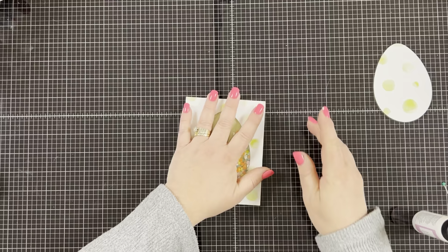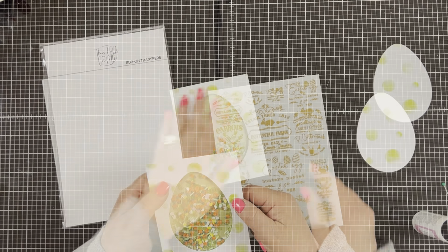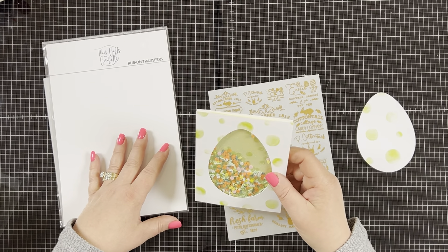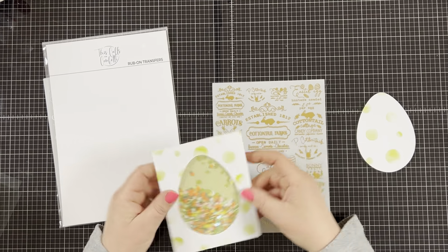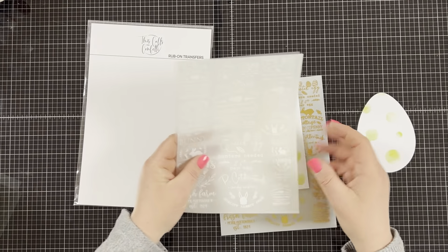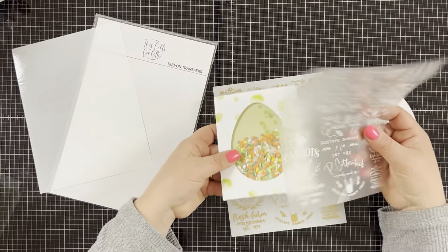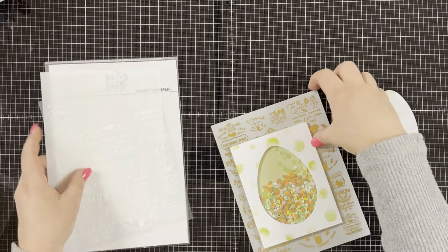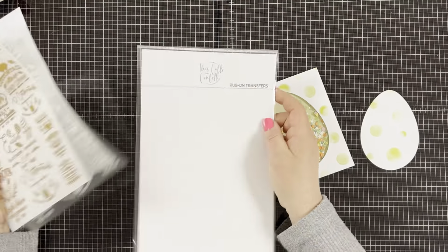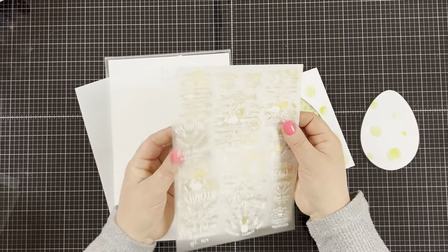Now my card is basically done and all I had to do was add my sentiment — and this is when things went kind of horribly wrong. I'm going to show you the mistakes I made in hopes you don't make the same ones, not just for this card but whenever you're going to use rub-on transfers as a sentiment. I was not originally going to use my rub-on transfers but decided to after I put my card together, and that was my first mistake. Never try to put rub-on transfers onto the shaker front because the confetti makes it too bumpy and you can't really rub the sentiments all the way onto the acetate. If you're going to use rub-on transfers, it really needs to be on a flat surface.